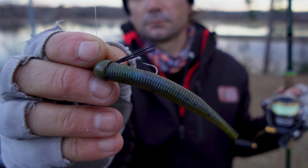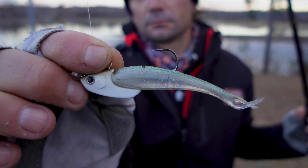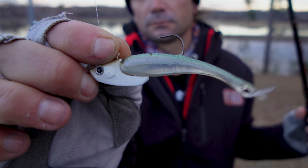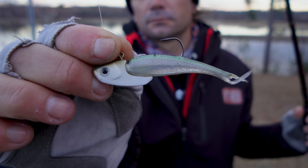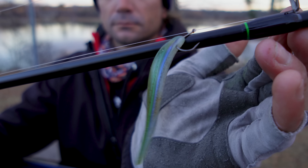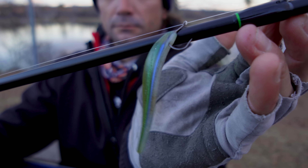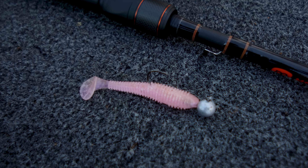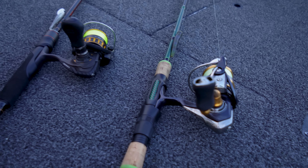Baits you can noodle dick with: I got a Ned rig — that's a Power Ned on a Clint Davis Nichols Ned head. This one is not out yet — it's a Sonar Tricks from Bass Tricks, basically a Domeki-style rig. And of course, the old trusty Aaron Martin's drop shot. You'll notice they're all on spinning tackle — it's kind of a light-line deal. We got clear water, cold conditions, fish are a little finicky, so we're finessing it.